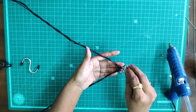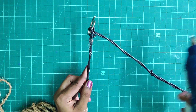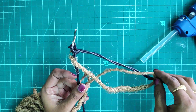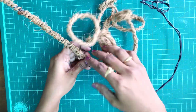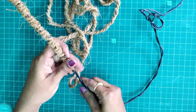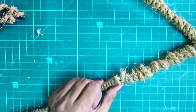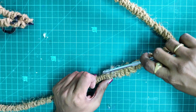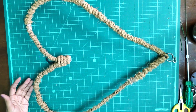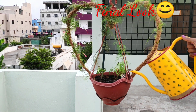We will attach it to the coconut rope and apply the glue. The glue is very thick. We will twist it and continue applying the glue all around until it is fully covered.